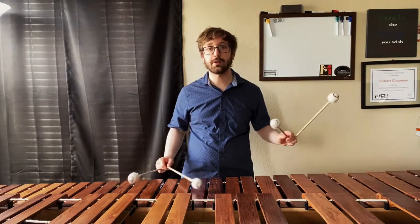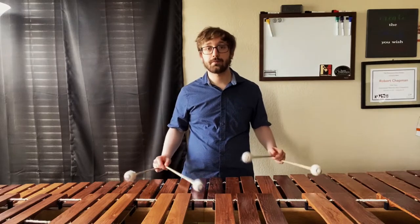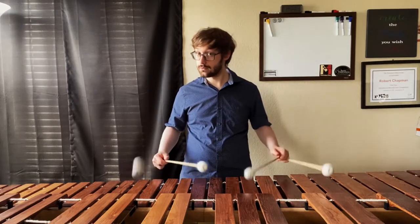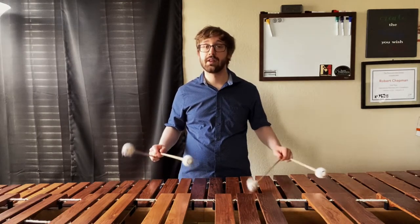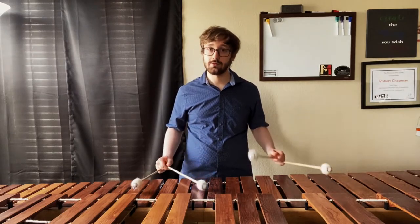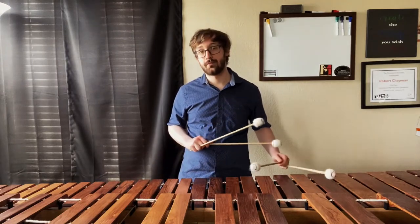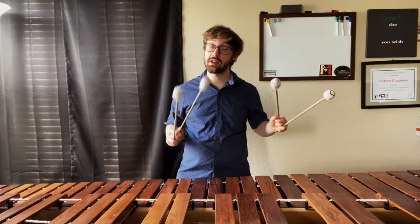Here are the fours: 1-2-3, 1-2-3, 1-2-3, 1-2-3, then 4-3-2, 4-3-2, 4-3-2, 4-3-2. And now the twos — each permutation twice. Then we repeat. And now the ones.